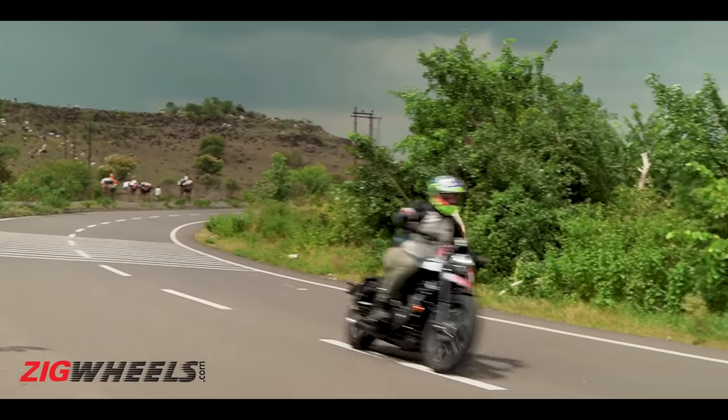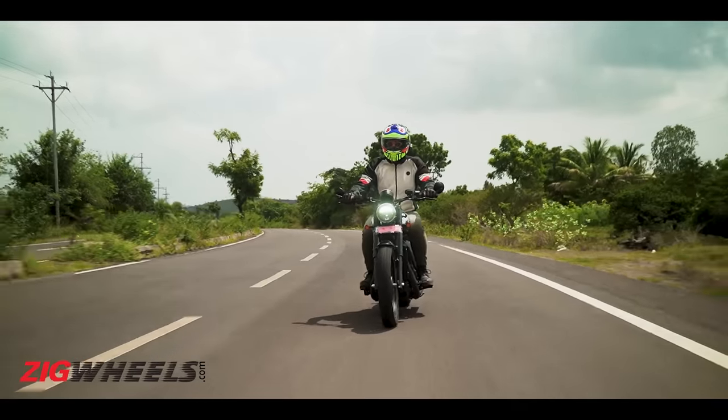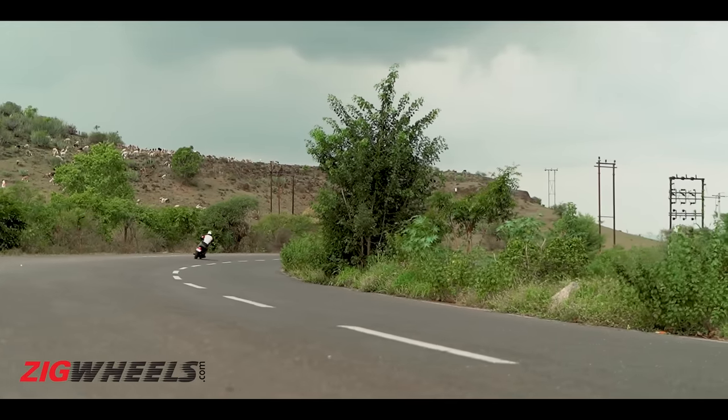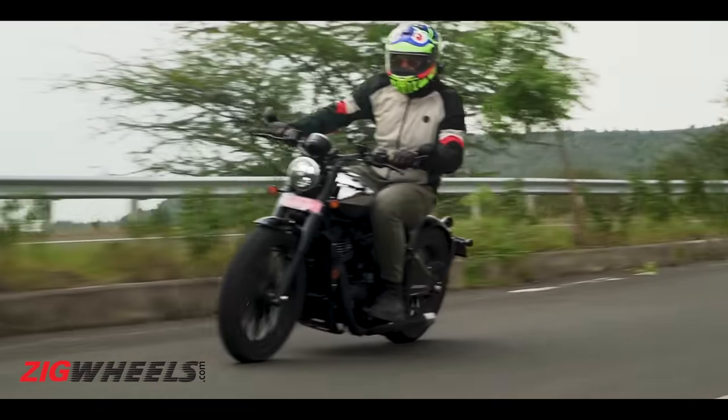Even when it comes to ride and handling, the bobber is still the same fun bike. Although it weighs 185 kg, it doesn't feel that heavy and is quite agile, in the city as well as on open roads. All in all, you would have a lot of fun just cruising the bike around.